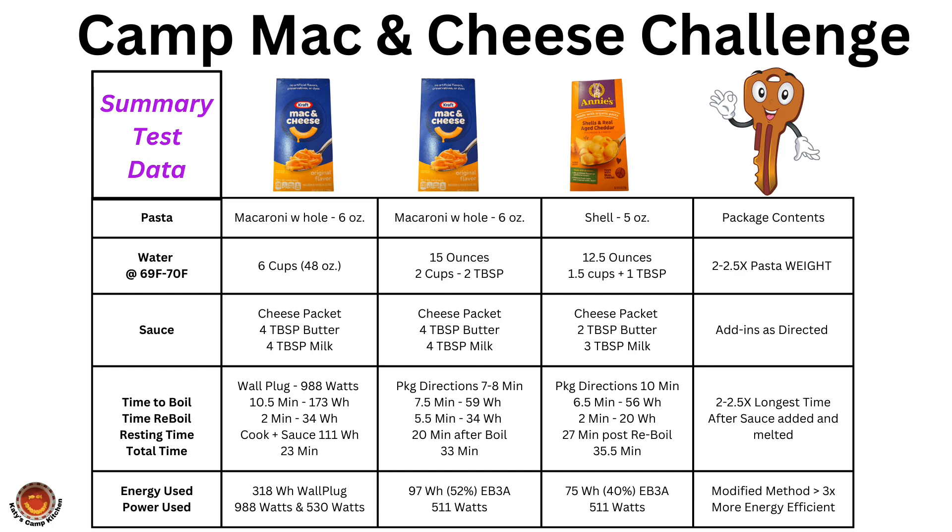Now let's look at the test data and compare the results. For the experiments, as shown in the first column, data was measured and recorded for the pasta type, water temperature, sauce components, time and energy as the cooking progressed, and finally the energy and power used. Kraft mac and cheese was tested per the box instructions in the second column, the third column shows Kraft made using the modified instructions, and the fourth column is the Annie's mac and cheese data for the modified version. The fifth column shows the key parameters that were modified and caused the resultant reduced energy and water.